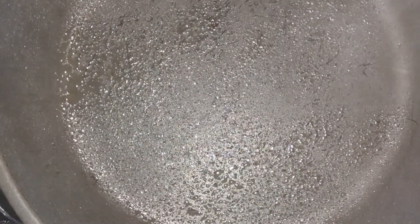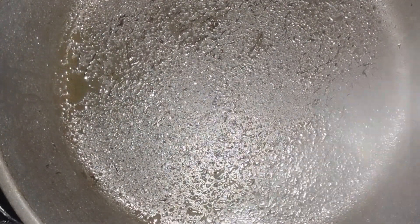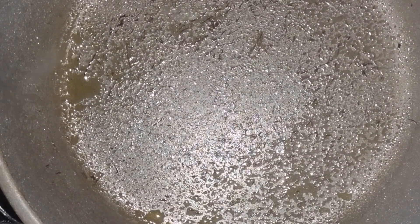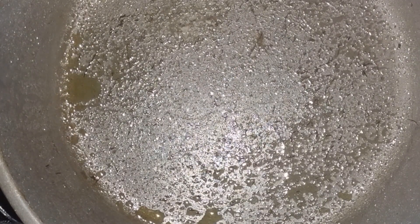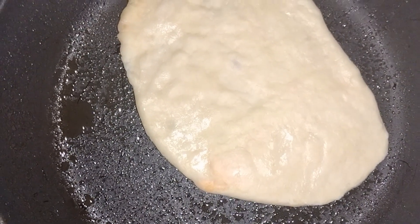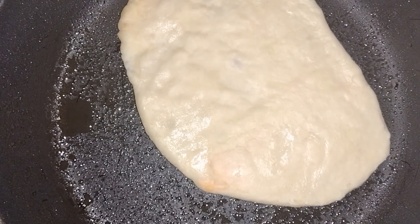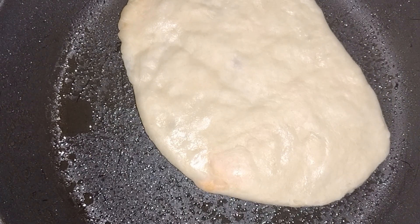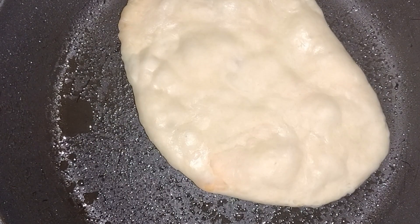Once all your flatbreads are completed, place a pan on the stove on medium heat, add some cooking spray, and add in your flatbread. You'll know the flatbread is ready to flip once the top begins to bubble — you'll start to see little air pockets pop up. From there, flip it over, flatten it, and repeat until both sides are golden brown.